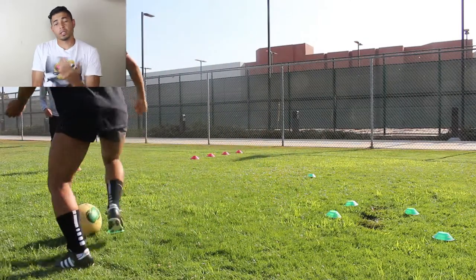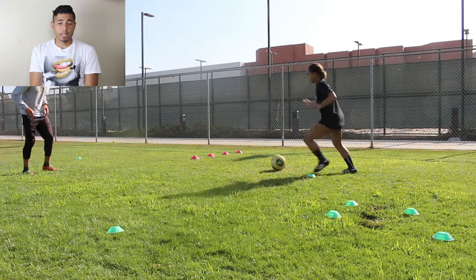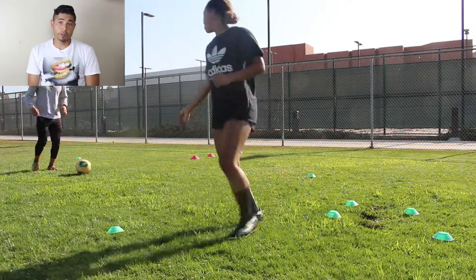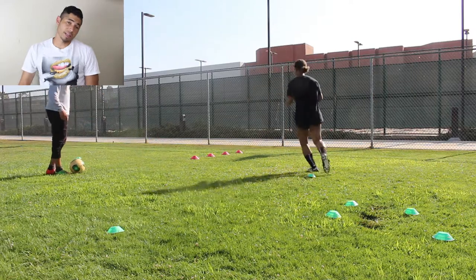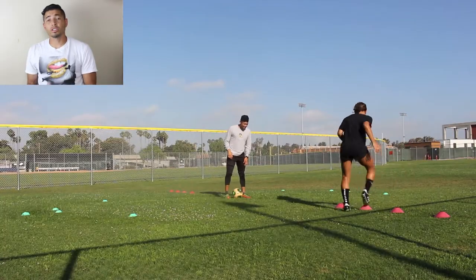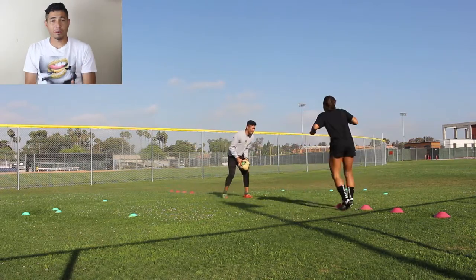In this session, you're going to see her working on different aspects, and really there are four stations. The first station is agility work first, and then first time and two-touch passing. Then on the second station, she's doing a little bit more agility, but we're working on first time passing out of the air.